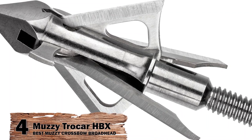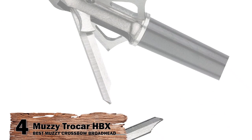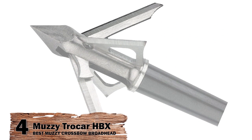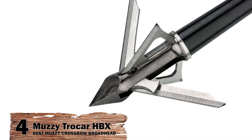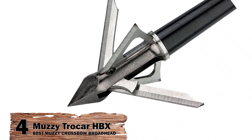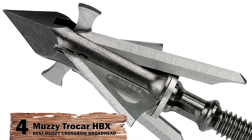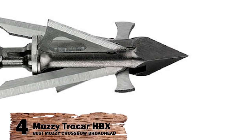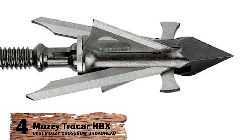Next, we have the Best Muzzy Crossbow Broadhead – Muzzy Trokar HBX. Most recent buyers had successful hunting trips with these broadheads. The product was reported to remain steady during projection. Due to its helical structure, it was efficient against wind resistance and allowed for accurate aim even from a distance. Moreover, the steel body helps penetrate through hide and punch through bones, ensuring the success of the shot.